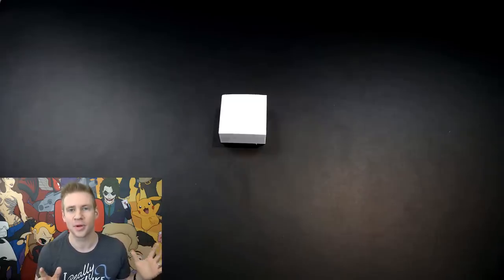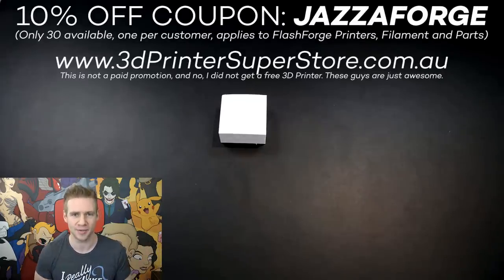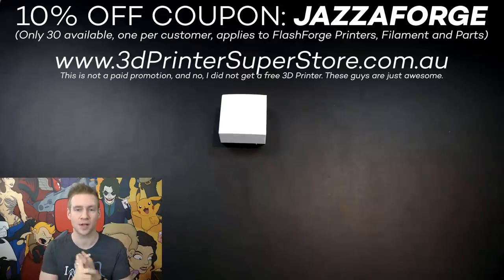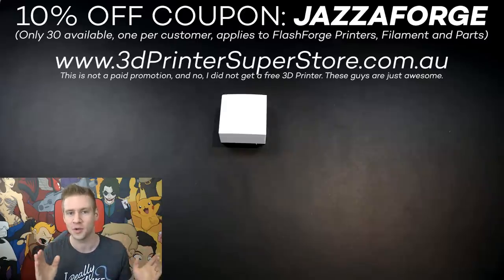They've actually agreed to set up a coupon code for you guys who want to get into 3D printing — everything in the FlashForge catalog, including printers, filaments, and spare parts. There are only 30 of these coupons available and it's limited to one per customer, so if you want to use it, get in quick.